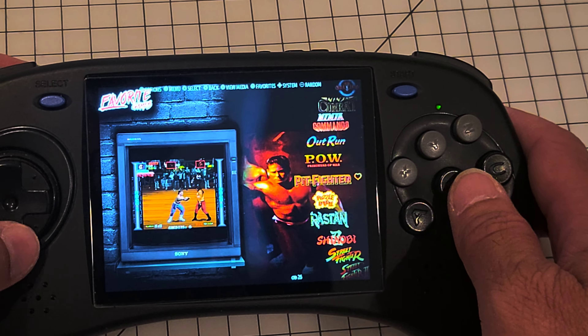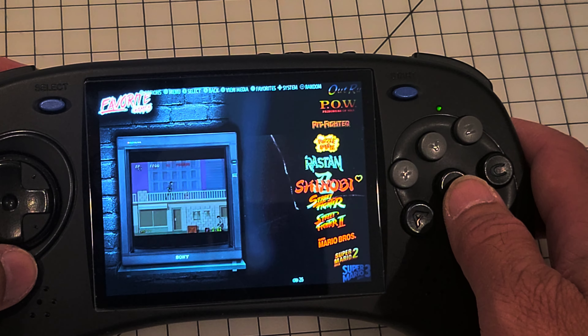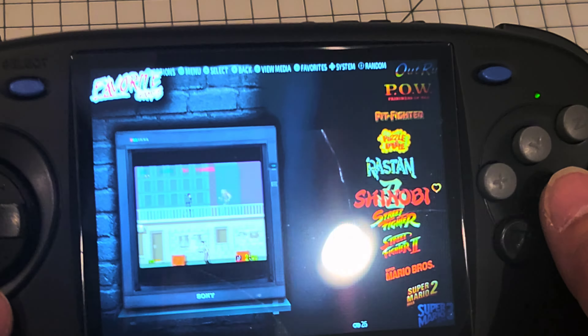We've got a little picture in the background here for the particular game. Let me zoom in a little closer.